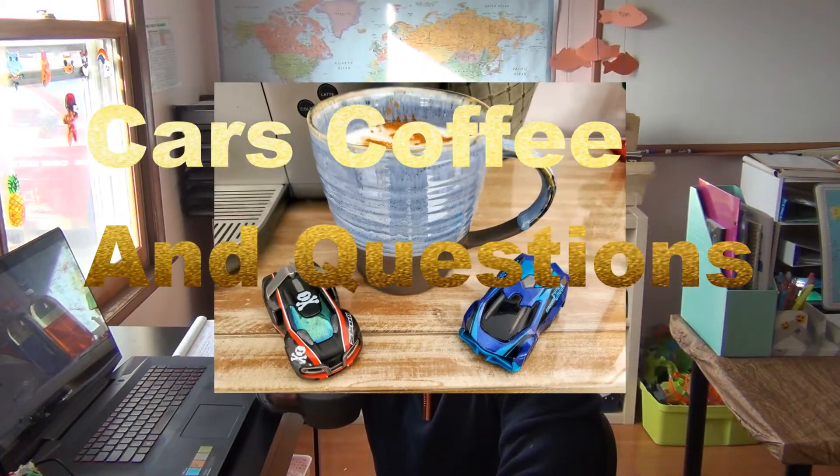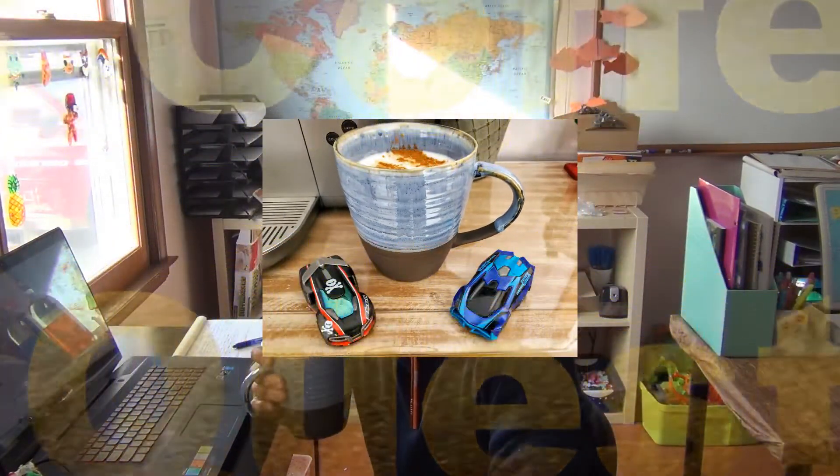Cars, Coffee, and Questions. What's the purpose of Cars, Coffee, and Questions? I get to have a cup of coffee and talk about specific car problems, questions, comments, and topics that we can discuss.